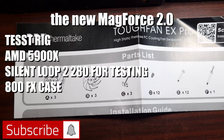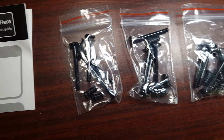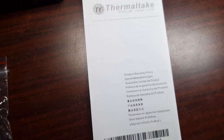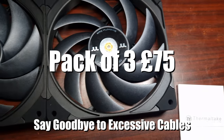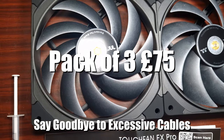In terms of what's included: three frames, standard fan blades pre-installed, reverse fan blades, as well as cables. It also comes with hydraulic bearing fluid to make sure that it never runs dry.